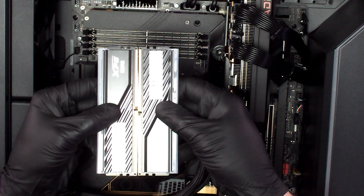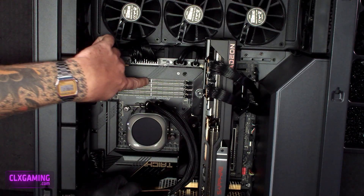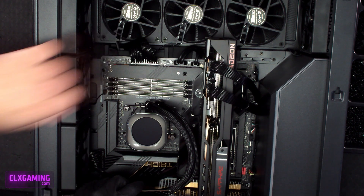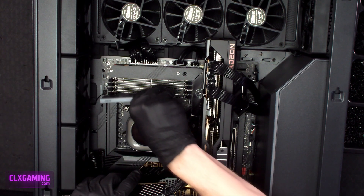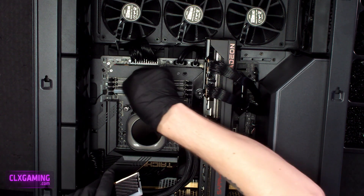The second thing to look at is this notch in the middle of the memory — that is going to be lined up with the middle of the memory slot. You can see it right here; it's pretty easy to see on this motherboard. You obviously want the notch in your memory to fit nicely in there. If you do it backwards, that's not going to work.